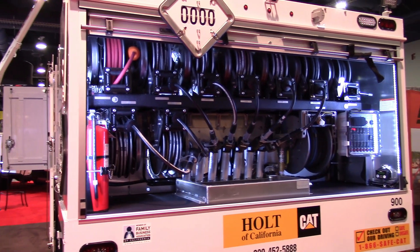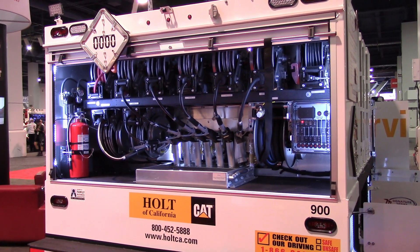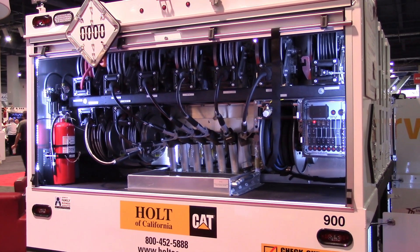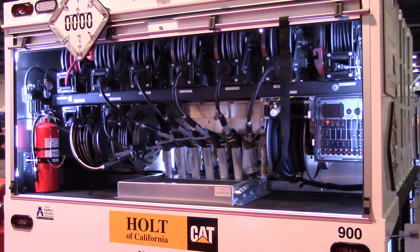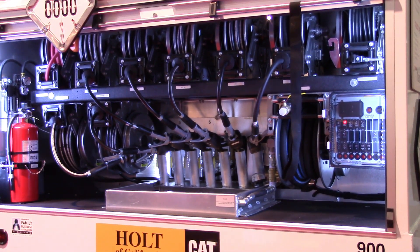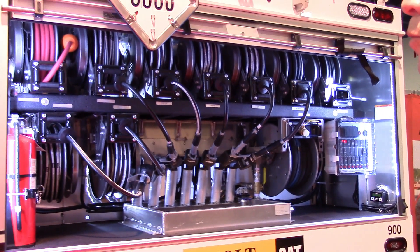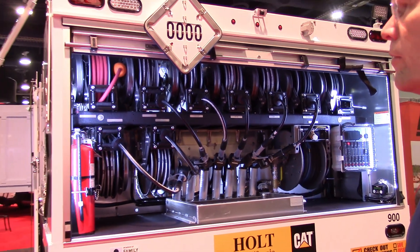We do have a 120-pound grease kit as well. So with the nine pumping kits, we actually have 725 gallons of live product capability, and that provides a lot of onboard oil with the additional capability of evac recovery.